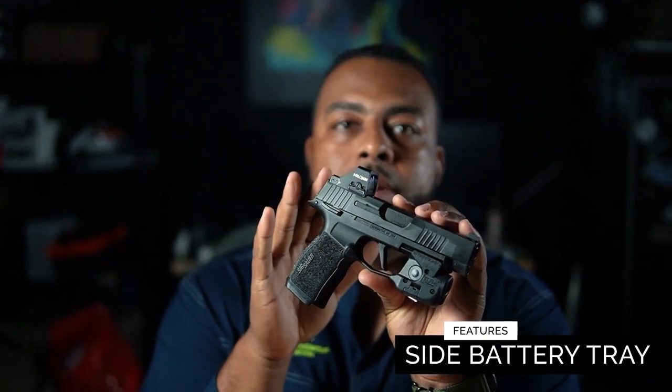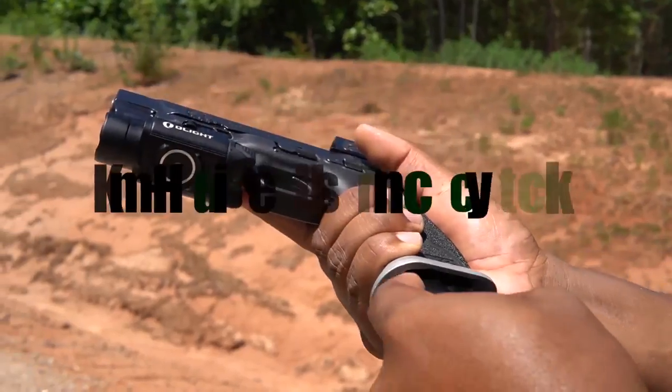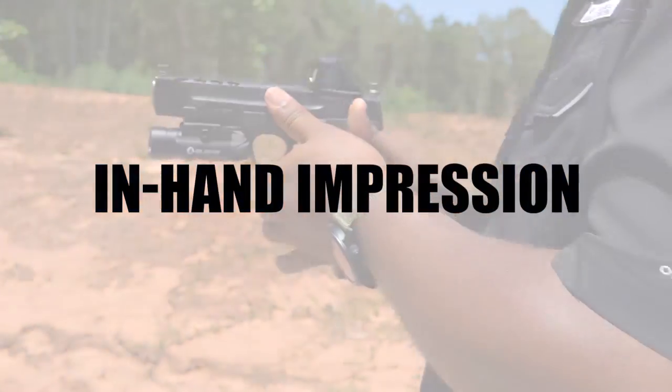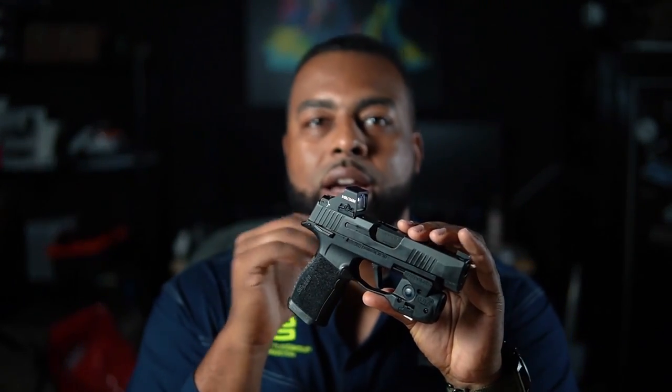The last feature I'll mention quickly is the side battery tray. Now let's move on to the in-hand impression. When you just bought it, took it out of the box, installed it, got your Loctite on there, and you're starting to play around with it — the fun part.